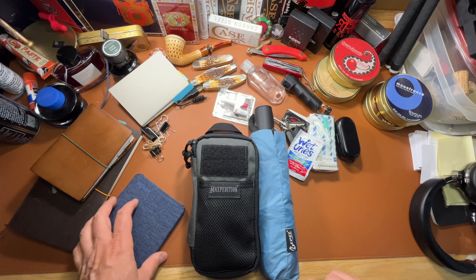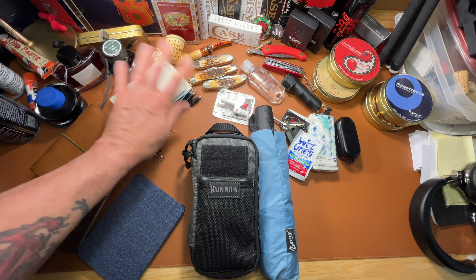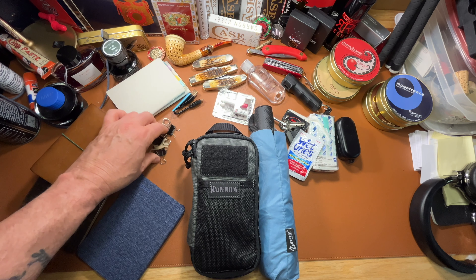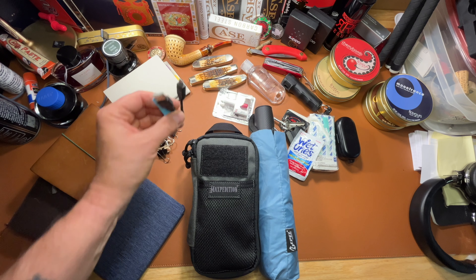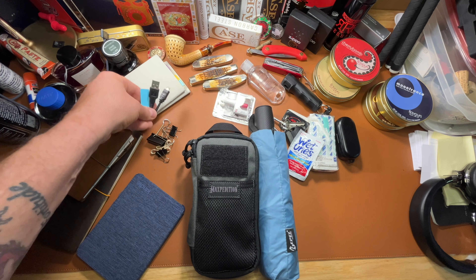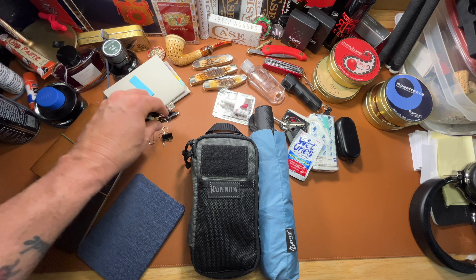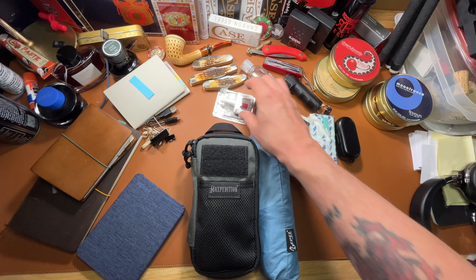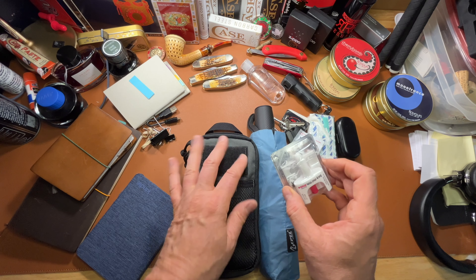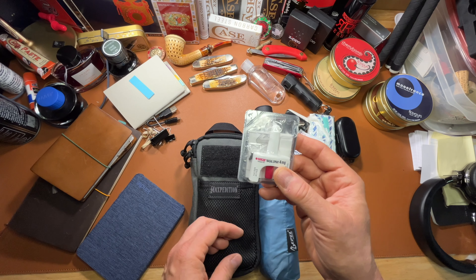That was pretty painless. This stuff was just junk — used notebooks I need to put away or throw away, an extra USB-C cable I don't need two of, and just some paper clips, rubber bands — stuff I did not put back in.